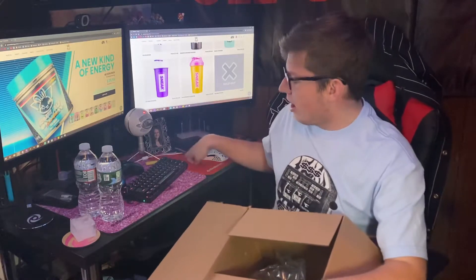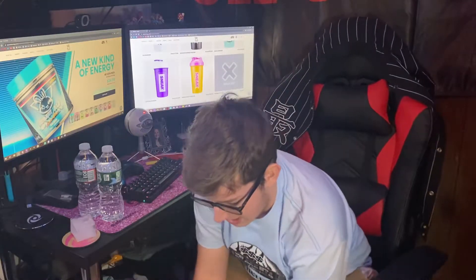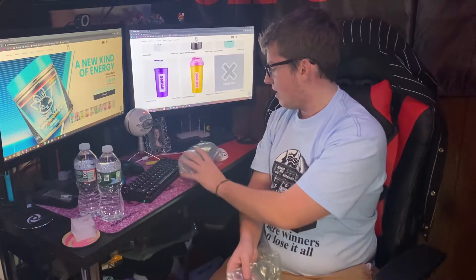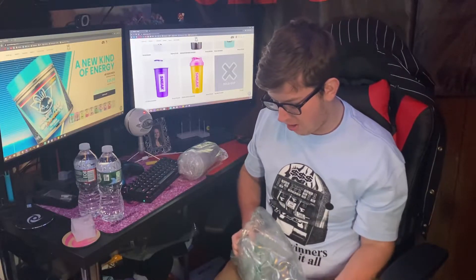They were doing a little bundle where if you bought any tub, you were to get the Blank Shaker for free. So that's what we got — the Blank Shaker and the tub itself of Blank Berry.